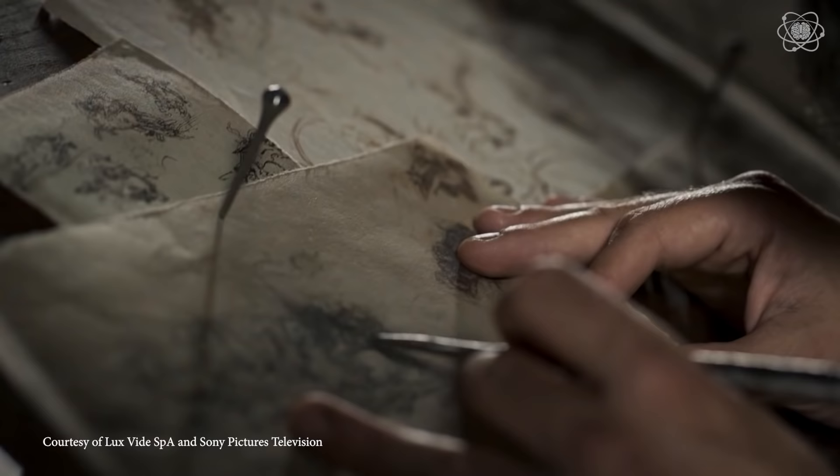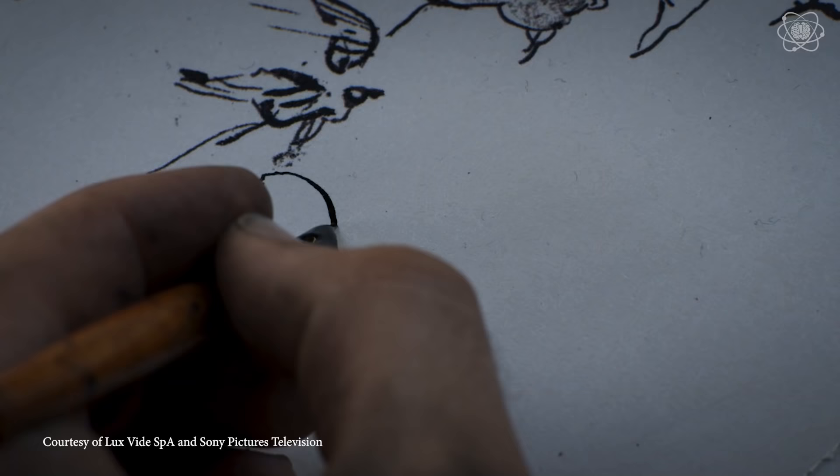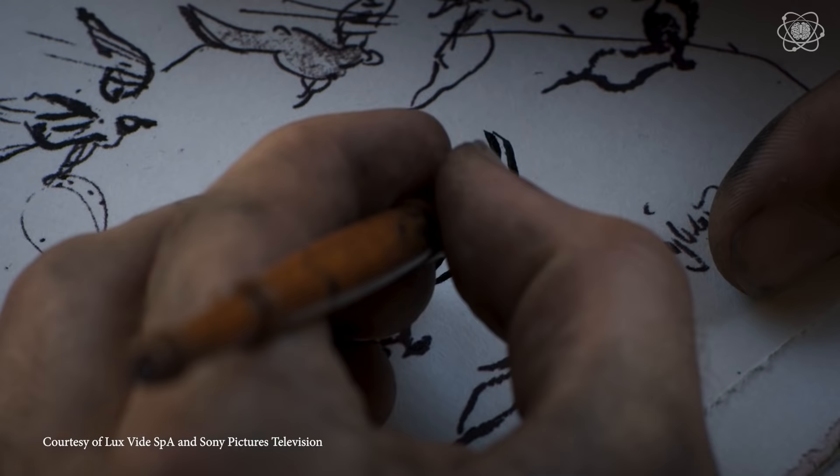Leonardo da Vinci will always be remembered as one of the greatest artists of all time, but he was so much more than that. He was a scientist, he was an engineer, he was an inventor, he was a mathematician. Leonardo da Vinci wasn't interested in just how things looked — he was interested in how they worked.